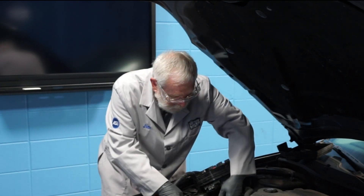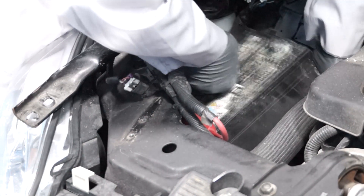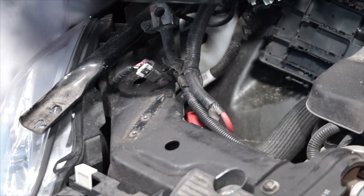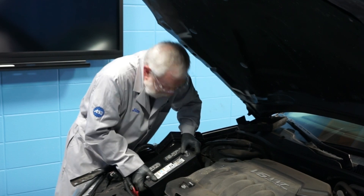Now we can remove the old battery. When installing the replacement battery, be sure the battery terminals are facing in the right direction.